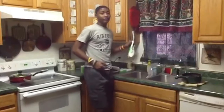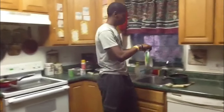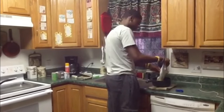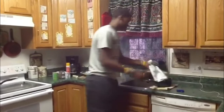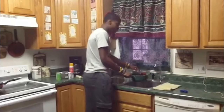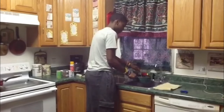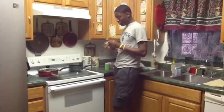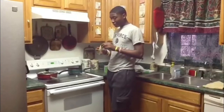With the broccoli, the process is basically the same. Now with the corn, it has all the nutrients it would have if it was just picked outside since it was frozen. I'm going to add just a little bit of water for the corn too. You might not think this is healthy, but I'm going to add a little bit of butter just for flavor purposes — and just a little bit is okay for you.